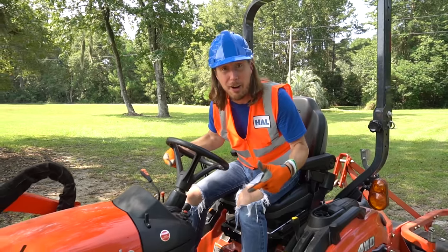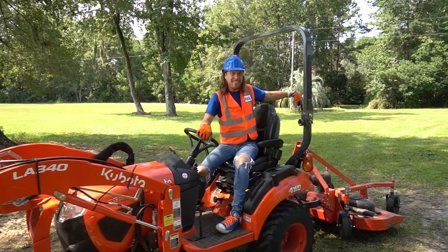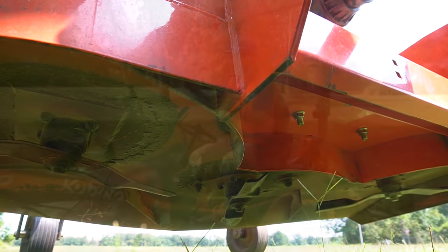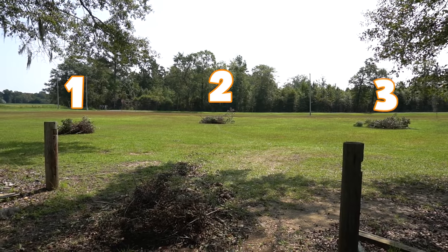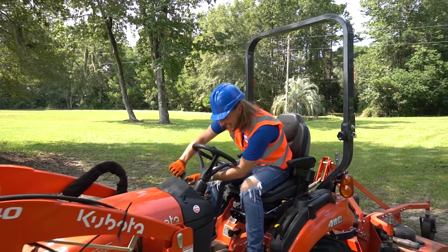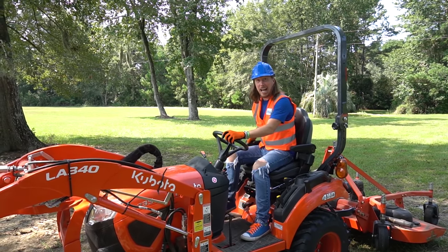Today we get to work on this awesome tractor moving brush piles! We even get to cut grass with the mower deck on the back! I see some brush piles out there - there's one, there's two, and there's three! Come on, let's go get them! We're gonna have so much fun today! Let's go!